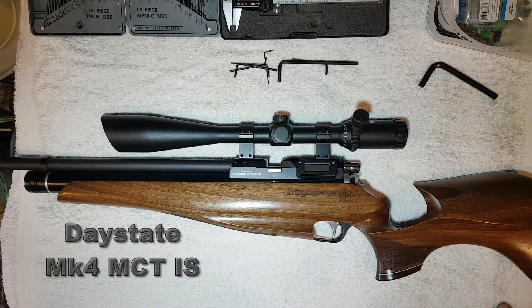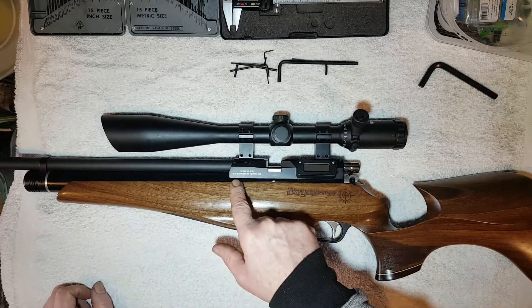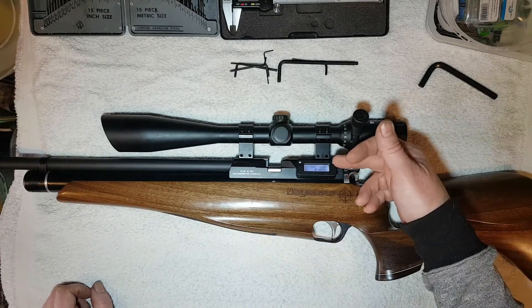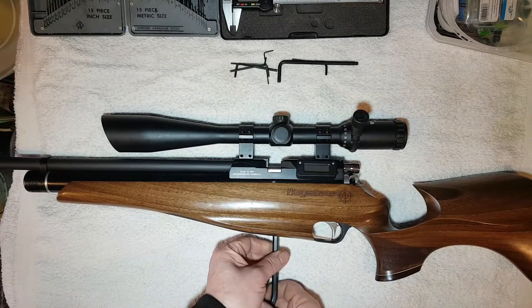Hi YouTubers. I thought I'd just share a few thoughts on the Daystate Mark IV MCT IS — MCT which is Map Compensated Technology, IS which simply means Information System. This rifle retails at around about £1000.